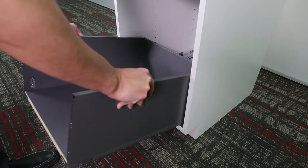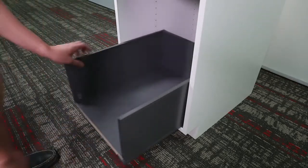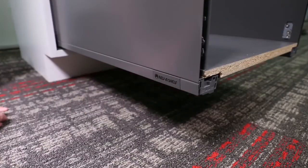Next, place the LegraBox on the slides at an angle and push back until you hear a click. Place the Rev-A-Shelf logo caps on both sides of the LegraBox.